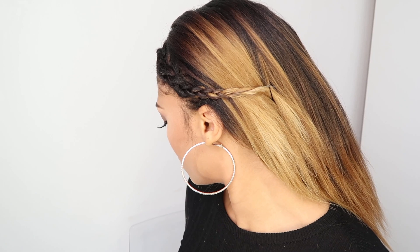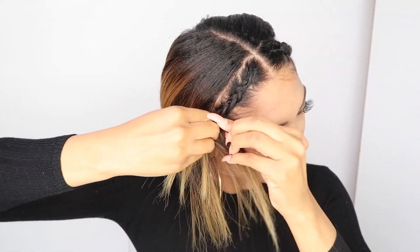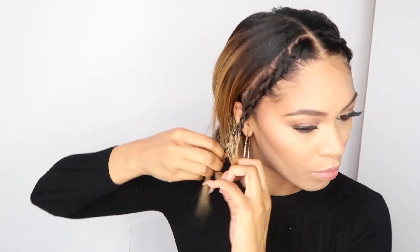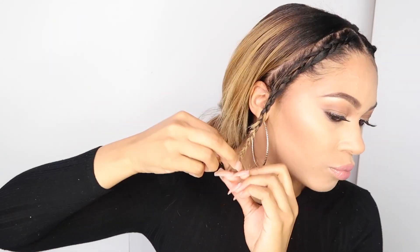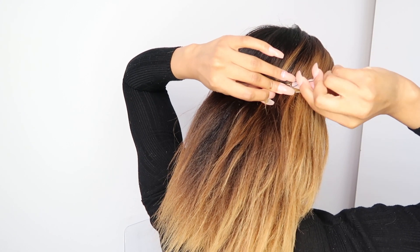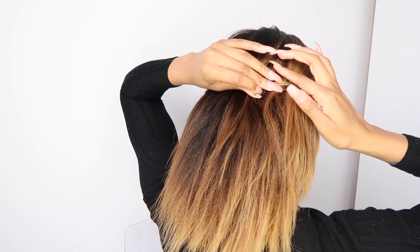Neaten up any baby hairs at the front. I know this isn't a proper hairbrush for baby hairs — it's actually for dyeing your hair but I couldn't find my teasing brush anywhere. Now you're going to repeat the exact same steps on the other side. Then take your bobby pin and secure it again the exact same way that you did with the other side. And this is the final look, guys.